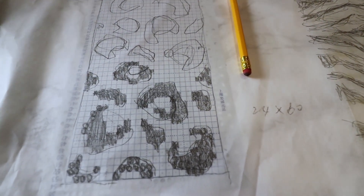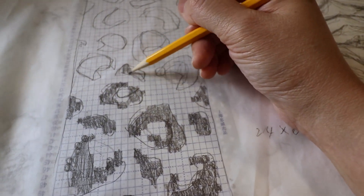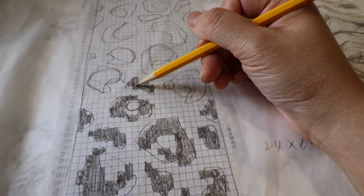I place a piece of tracing paper on top of the blank page and start my sketch with pencil, then refine it more by marking each box.